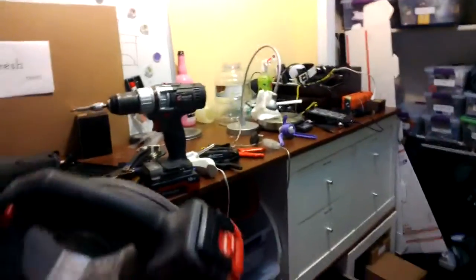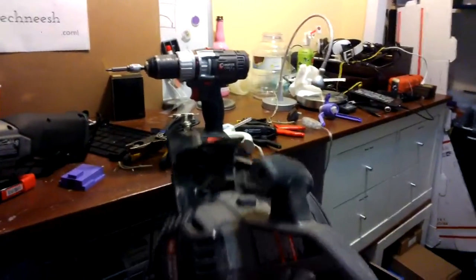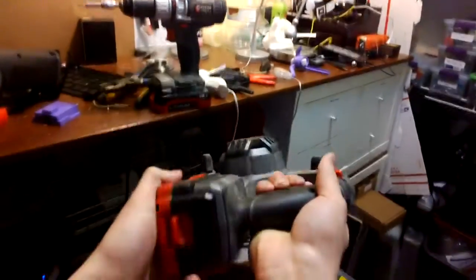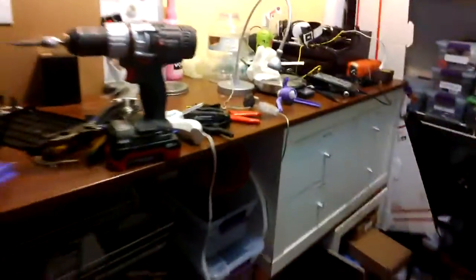Hey guys, this is Will. I don't know if any of you have power tools, but I just got a bunch recently to do some work. I went with Porter-Cable because they're cheap, but there are a bunch of other good ones. The problem is none of the batteries are interchangeable, and no one really wants to have two of everything when switching between corded and cordless.